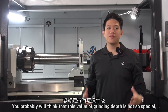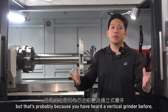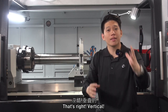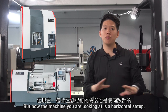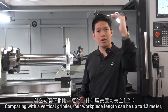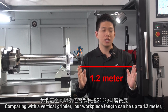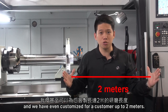You probably would think that this grinding depth value is not so special — but that's probably because you have heard of a vertical grinder before. But the machine you are looking at is a horizontal setup. Comparing with the vertical grinder, our workpiece length can be up to 1.2 meters, and we have even customized for customers up to 2 meters.